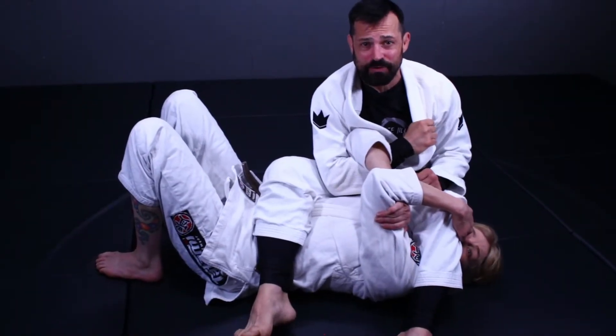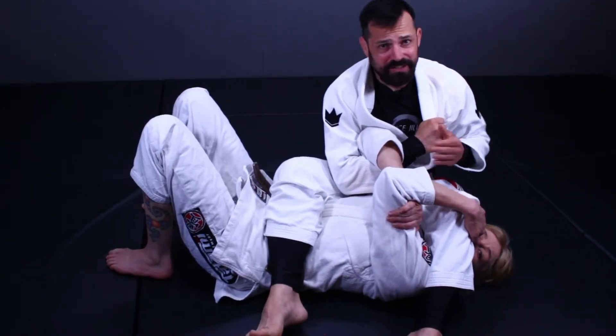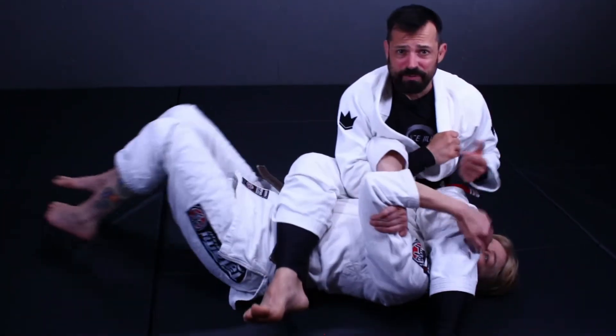If you're new here, hit that subscribe button, ring that notification bell, and let's get into the technique. I'm going to use this last technique when I've noticed parts one to three aren't working for me and when I notice that my opponent is not trying to defend by sitting up or bridging into me.